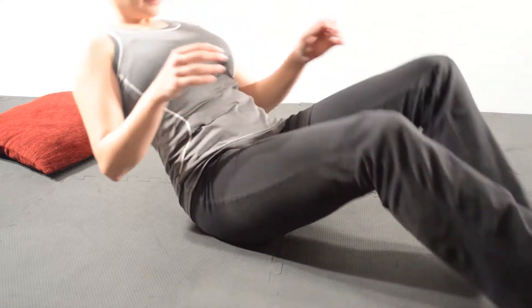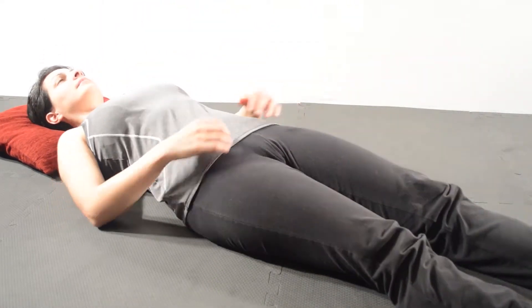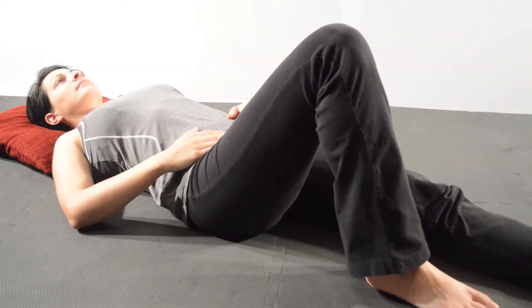Lie down on the ground with your head resting comfortably on a pillow. Lift the leg you want to stretch, let's say the right leg, and bend it at the knee.